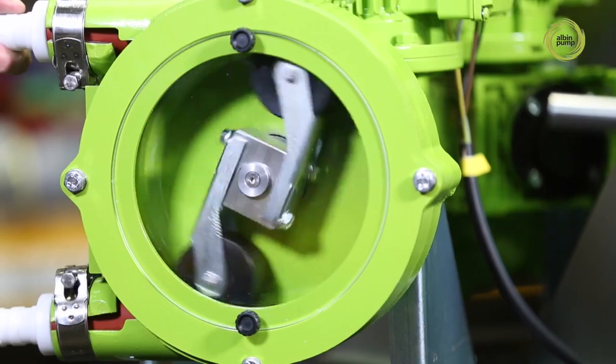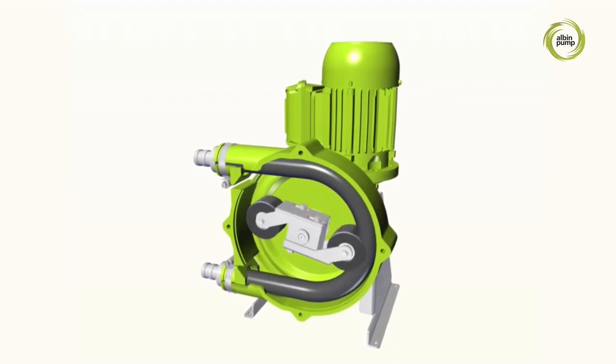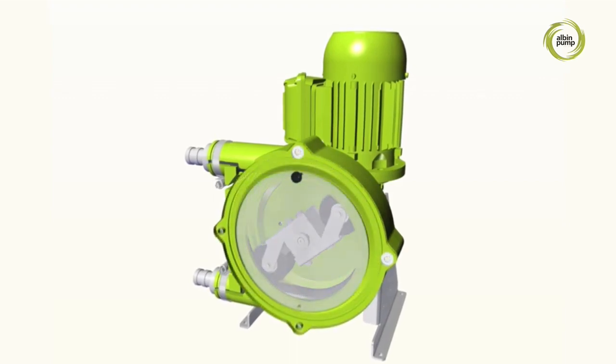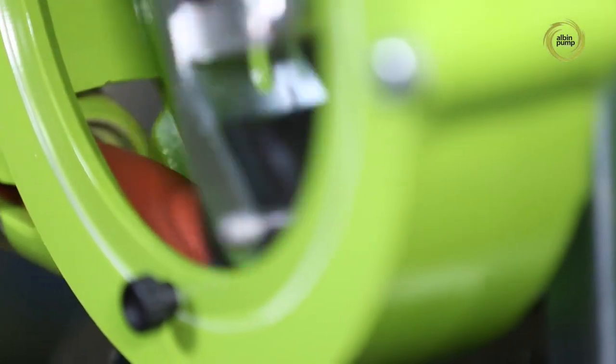The operating principle of this type of pump is simple. An electric motor drives a rotor carrying two lobes in contact with a reinforced flexible rubber hose. The hose is compressed between the rotating lobe and the circular housing, first providing continuous suction of the fluid, then trapping and delivering the fluid to the pump outlet.